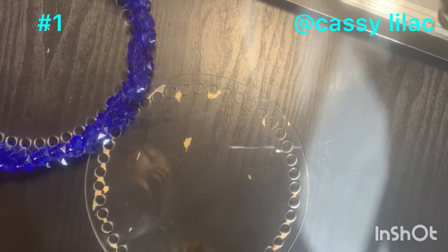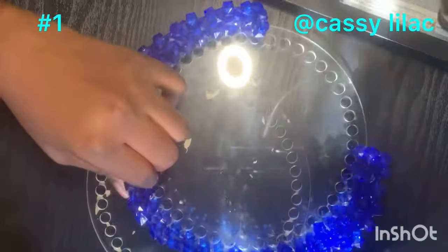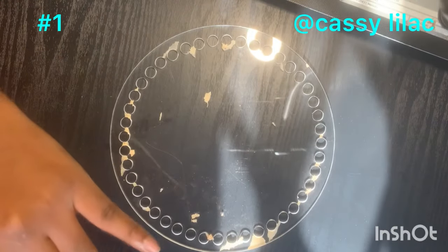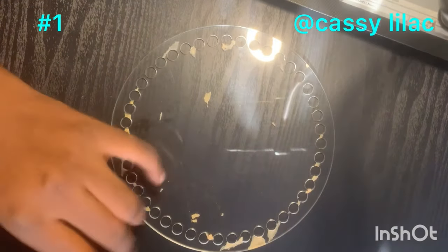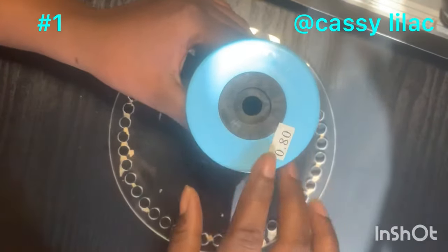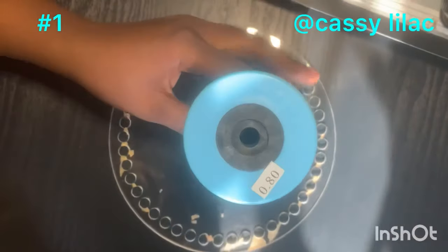Hi, welcome back to my class. In today's video I'm going to show you how to weave around this plate. I've waved one side already and this is how it looks — I'm going to do the other side. To do this you need two pairs of plates and fish line.